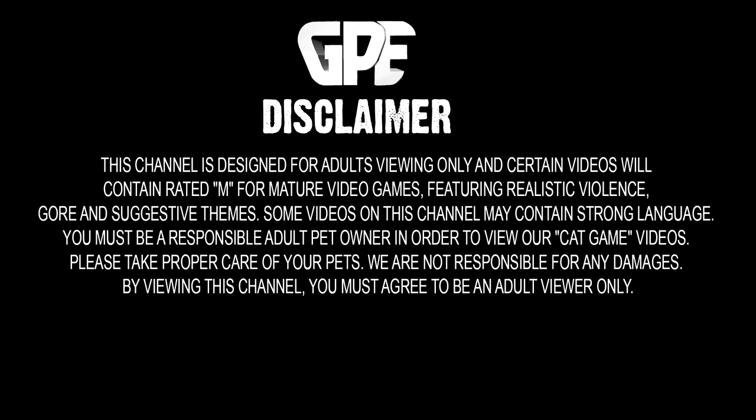This channel is designed for adults viewing only and certain videos will contain rated content for mature video games featuring realistic violence, gore and suggestive themes. If you are not an adult, do not view the content on this channel.